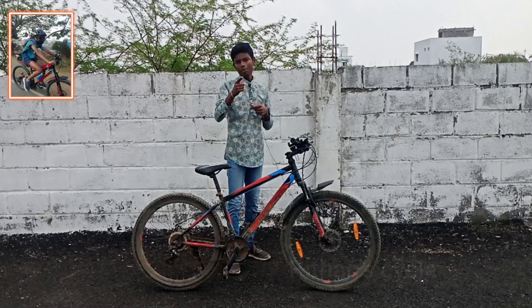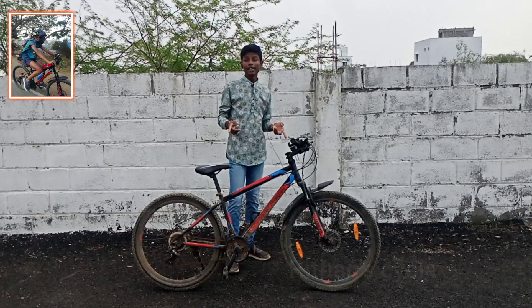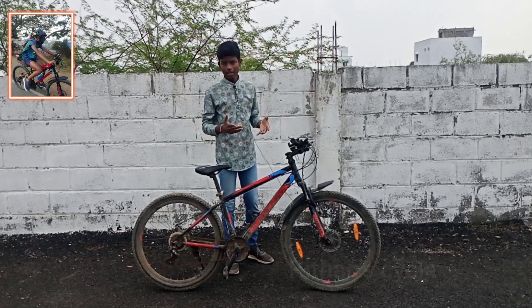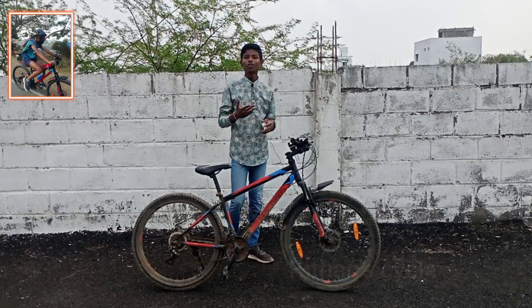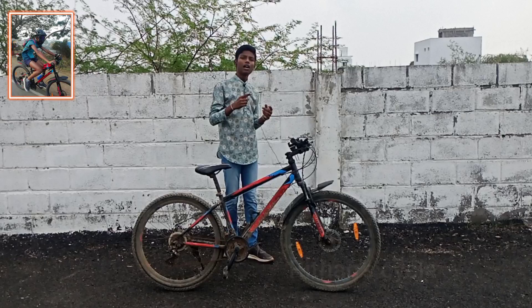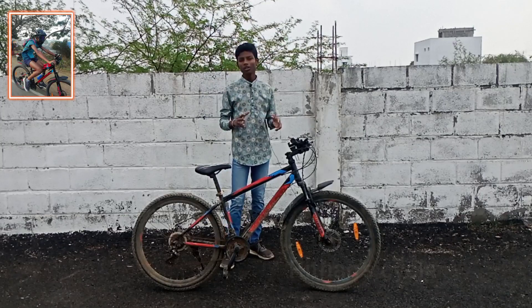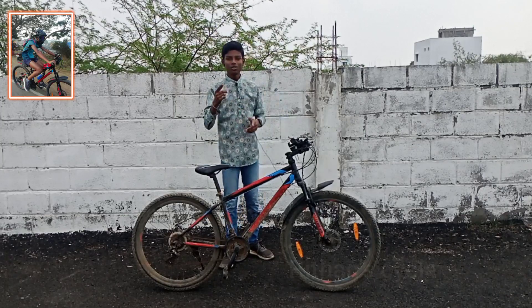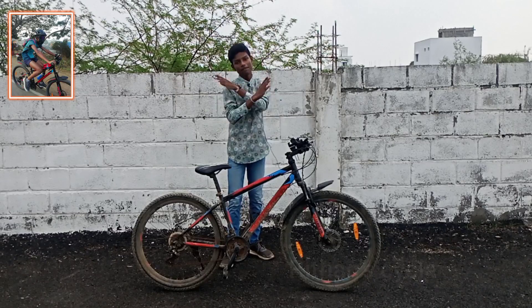Hi friends, how are you? In this video, there is a light for my cycle — the Rn plus light. There are 5 to 6 variants of Rn, that's why we are doing a long press. It's a normal light for our cycle, but a little unique. So let's go to the unboxing plus review.